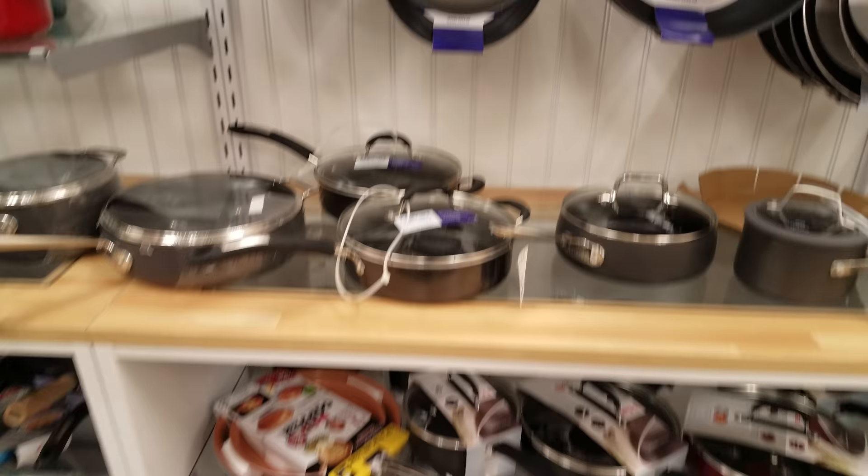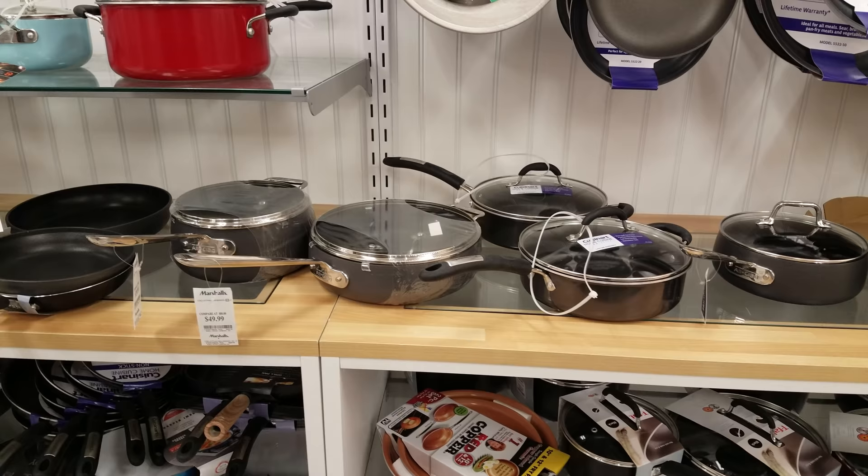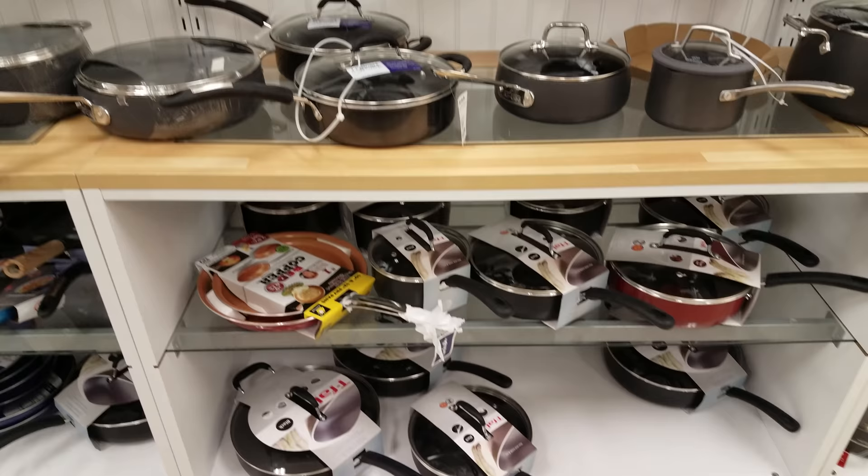Okay you guys, I'm gonna end this video here at Marshall's. We looked at some pots and pans — a lot of people like looking at the kitchenware. I'm amazed that I found some All-Clad here; I didn't think I would. I know Home Goods has All-Clad, but this was really neat. And these All-Clad are non-stick, so if you're looking for that, check out your Marshall's. Thank you so much for watching and have a great week!